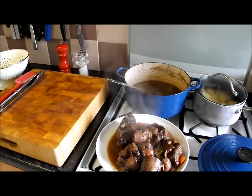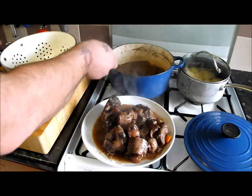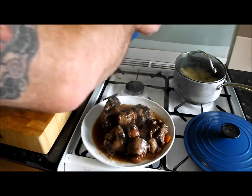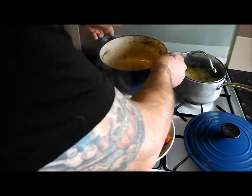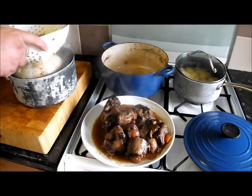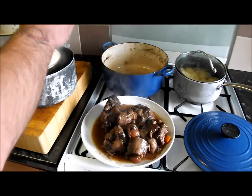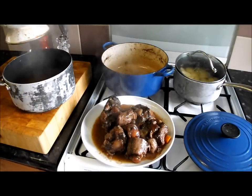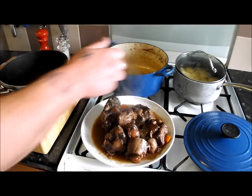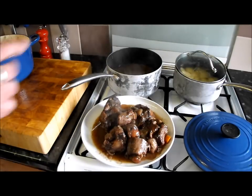Have a look at that plate of steaming beautifulness. Right, let's strain that liquor — I'm getting a saucepan and just tipping that liquor in there to catch all the bits. Give it a tap to get everything through. You're left with your carrots and onions, and there's that liquor. I'm going to put that on the back hob, no lid on, full power, and we're going to reduce that by half.